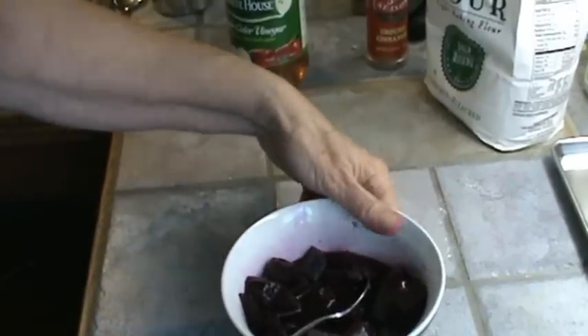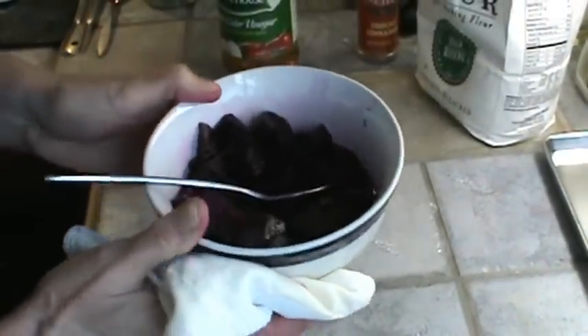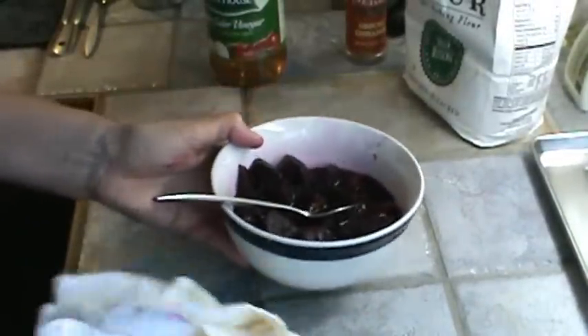I'm going to set that aside. Now see it does make a mess, but all of that red will come right out in the washing machine. You don't have to worry about it staining anything — it will come right out.